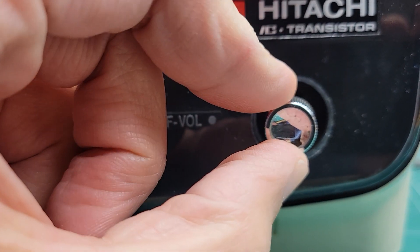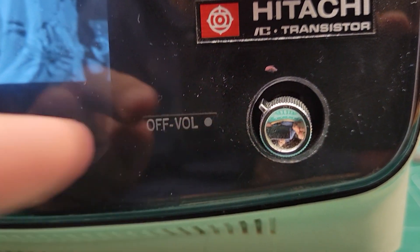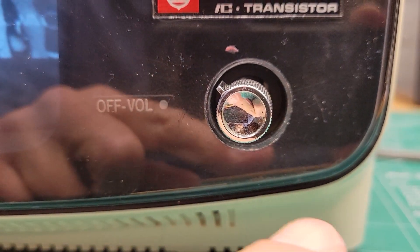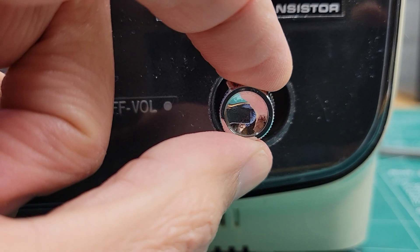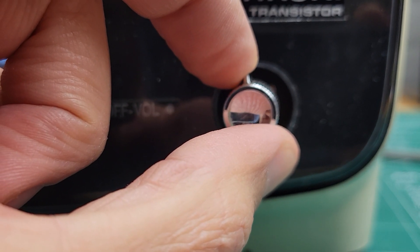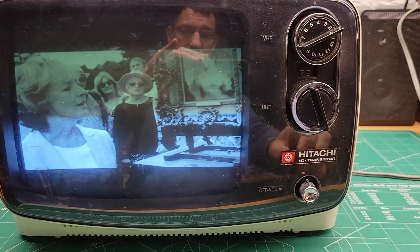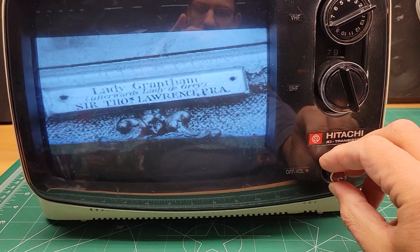So when you get it where the pointer's just over here, a little bit beyond 180 degrees, you hear just a little bit of distortion, but I think that's just because you're at full blast volume. And while you're turning it, I don't hear any kind of static.